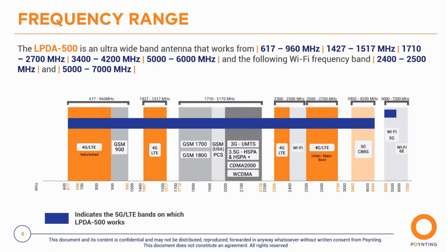This is not a band-specific antenna — it's an ultra-wide band antenna operating from 617 MHz all the way to 7,200 MHz. It covers all current 5G and 4G bands of interest, as well as Wi-Fi 2.4 GHz and 5 to 7.2 GHz Wi-Fi, making it ideal for Wi-Fi 6E and future-proof applications.